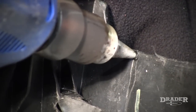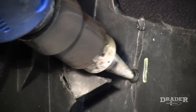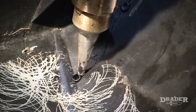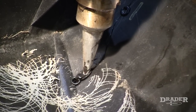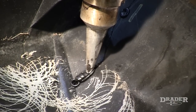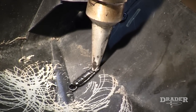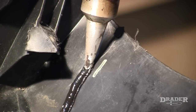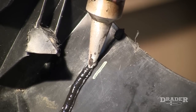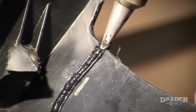Now I'm going to tack it, and possibly a second tack right around here. I'm going to go extra slow in order to weld right down into the weld zone. And I'm going to let that cool.